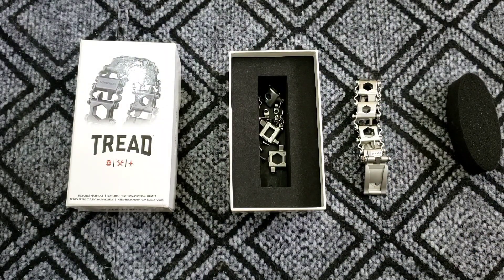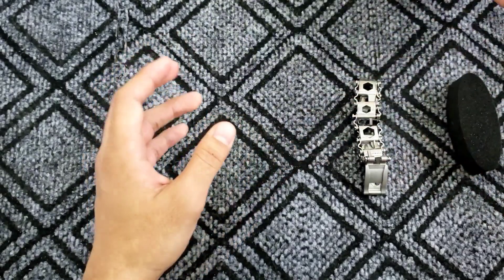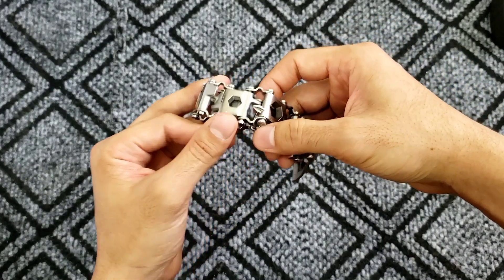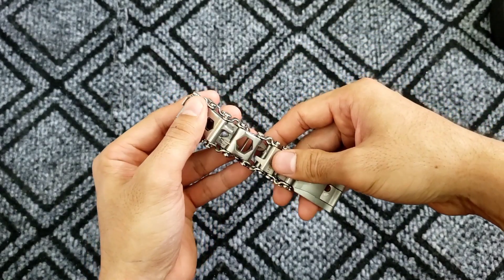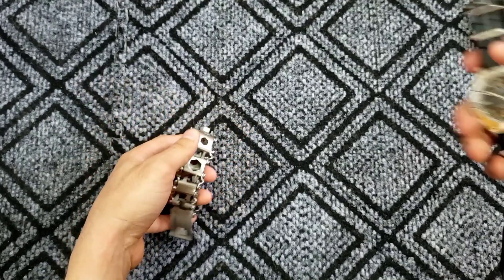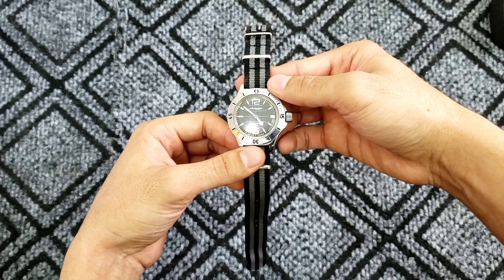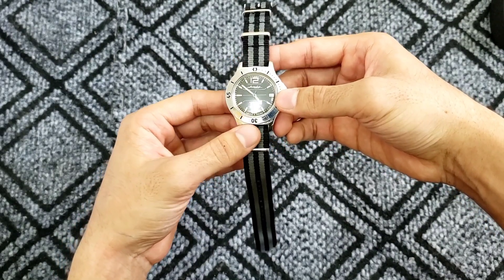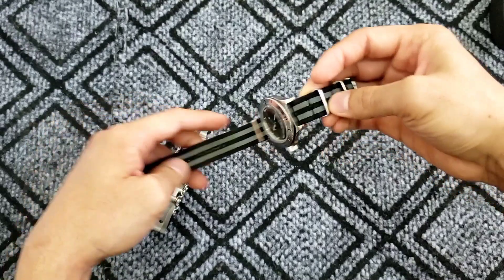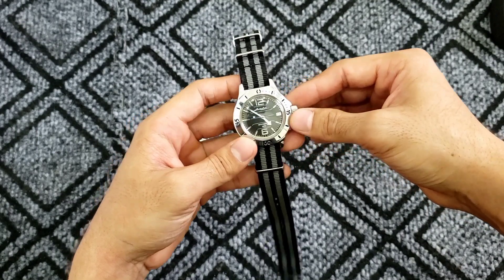The best thing about this bracelet — and the reason I bought it from AliExpress — is that you can actually attach the bracelet to your watch. This is really interesting. Here is my watch, a Vostok Amphibian made in Russia, which has 200 meters water resistance.